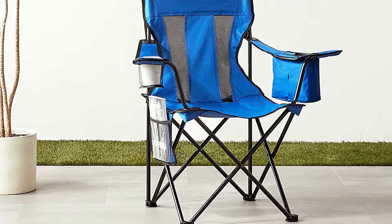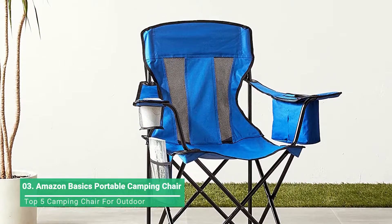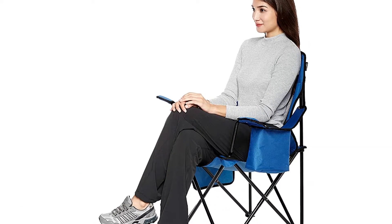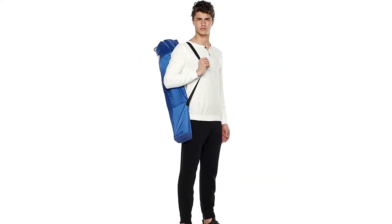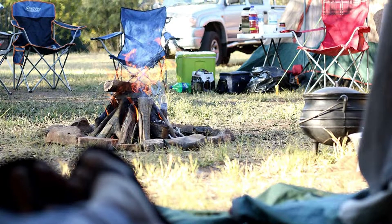The Amazon Basics portable camping chair is a straightforward chair that's enjoyable to use and inexpensive to boot — worth the consideration for tight budgets. It's your standard chair but with a not-so-standard cooler built right into the armrest. It's not too heavy and packs up into its travel bag with relative ease, with a taller seat back and high seat offering versatile comfort.